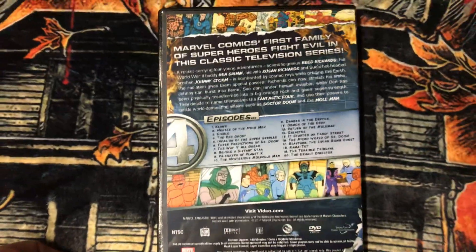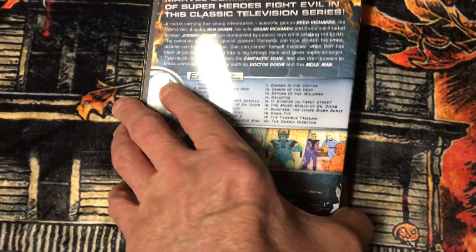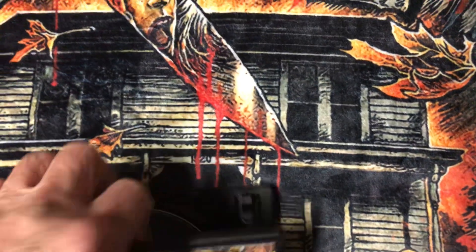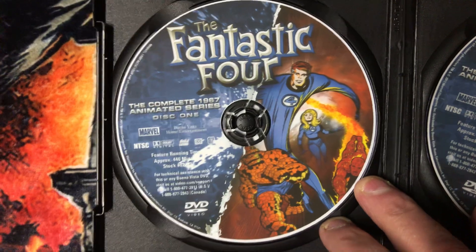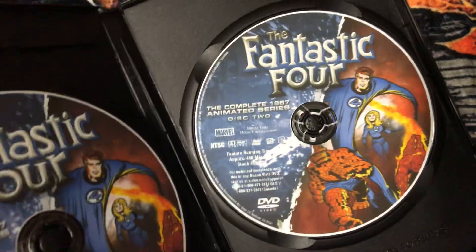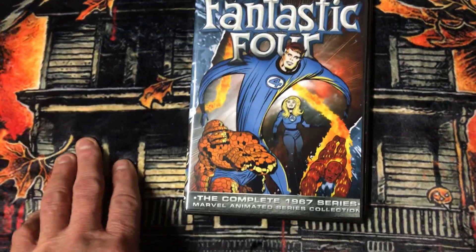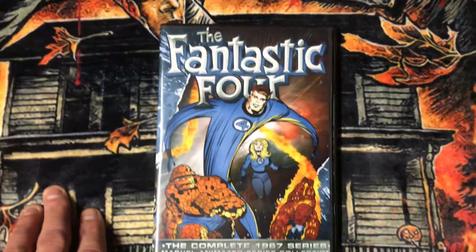This is about 2010. It's a two-disc set. There's disc one and there's disc two. That's the Fantastic Four 1967 series collection.